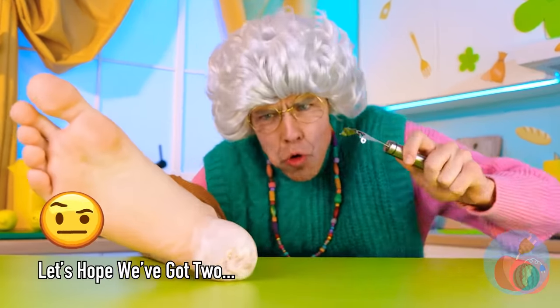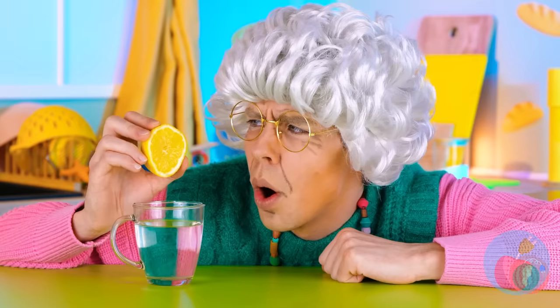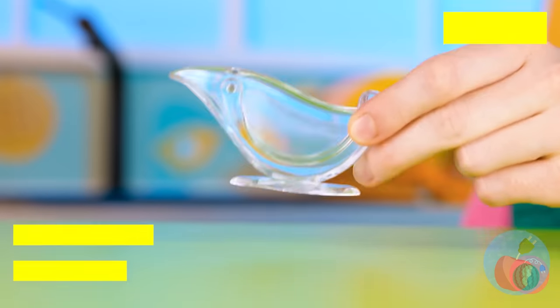Give it a good squeeze. Your glasses! And you can't see a thing without your glasses. When did that pigeon get in here? Wait — that's no bird, it's a gravy boat!